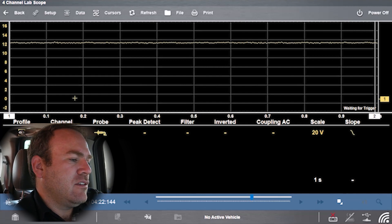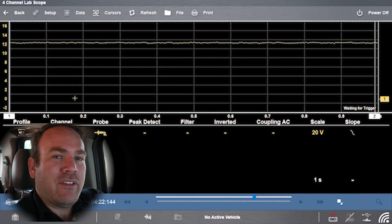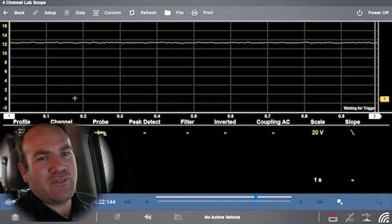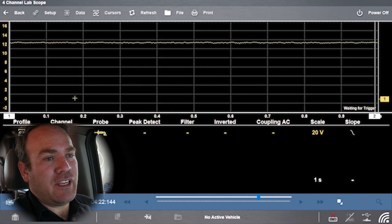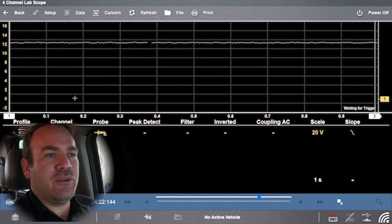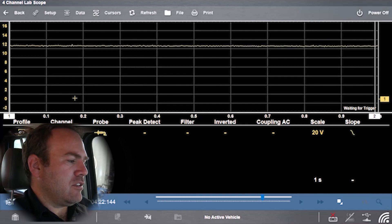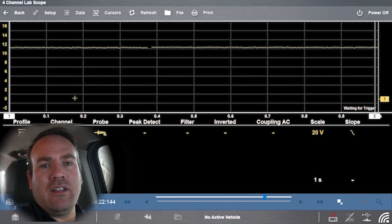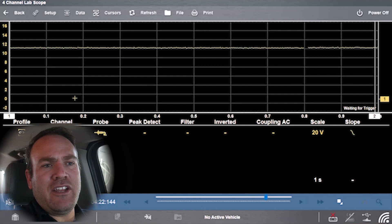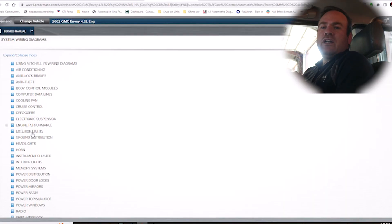So there are a couple things we can do here. One is unplug modules one at a time, but an easier way on this older GM system — it's a 2002, it doesn't have a CAN communication network, everything's on the Class 2 single wire communication network — is they have these convenient things called splice packs. Let me pull up the wiring diagram, show you what the diagram looks like for the communications, show you where the splice pack is, and how we're going to test it. We're going to go into wiring diagrams, go to computer data lines, and this gives us our network wiring for this vehicle.